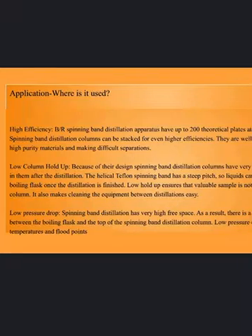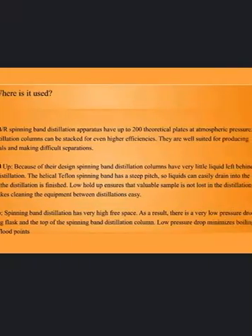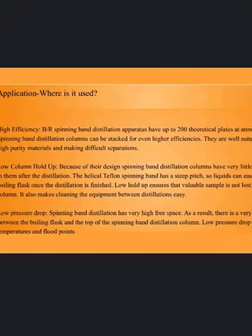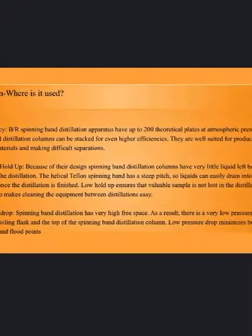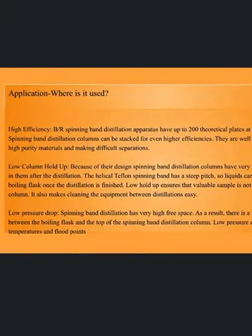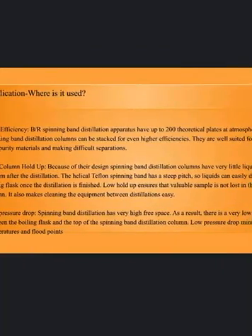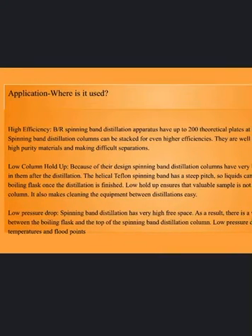Low column holdup. Because of their design, spinning band distillation columns have very little liquid left behind in them after the distillation. The helical Teflon spinning band has a steep pitch so liquids can easily drain into the boiling flask once the distillation is finished. Low holdup ensures that valuable sample is not lost in the distillation column, and it also makes cleaning the equipment between distillations easy.